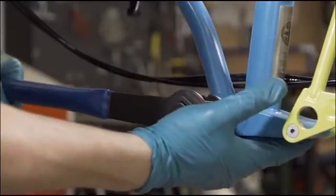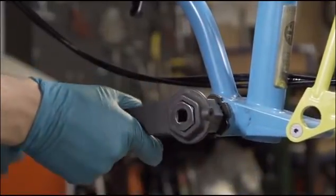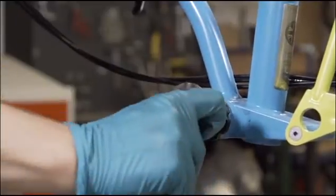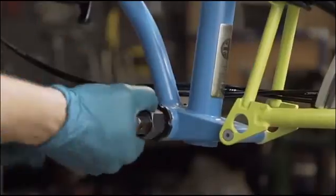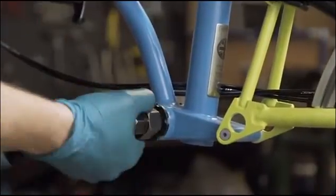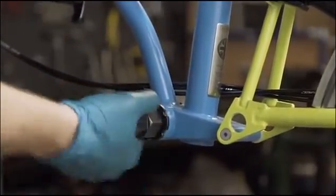Take the 20 spline bottom bracket tool and fit to the non-drive side bottom bracket shell. Turn the tool anti-clockwise to loosen and then remove the non-drive side cup. Be careful of the tool slipping when applying and relieving load on the bottom bracket cups.